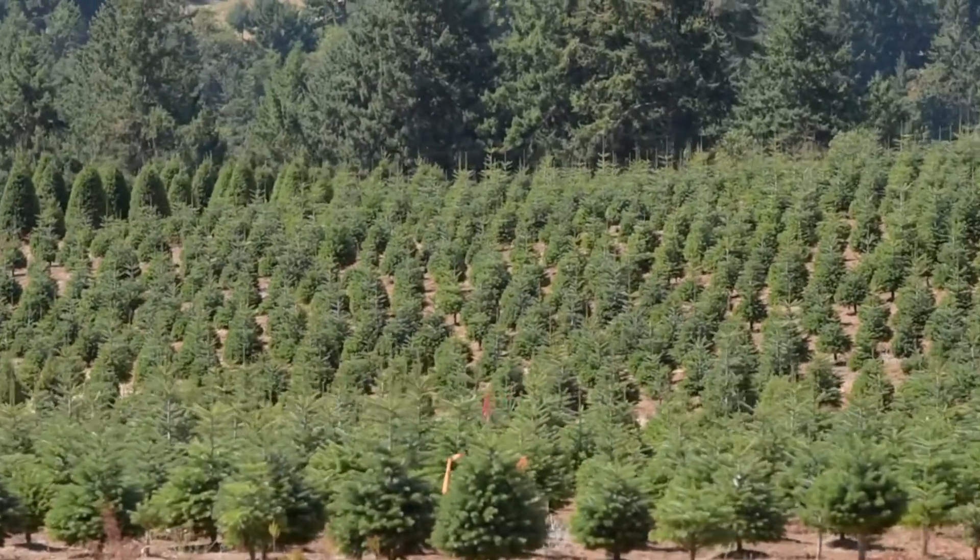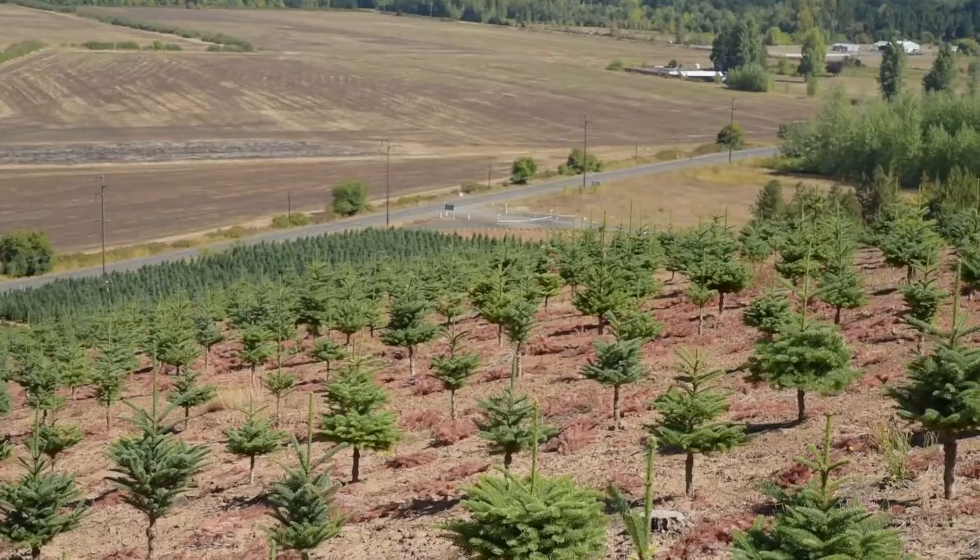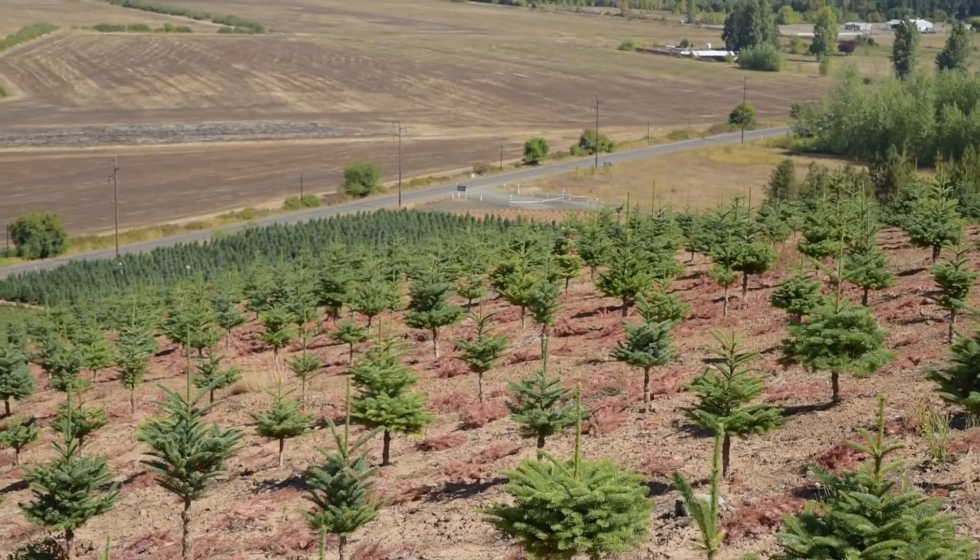We've got roughly 150 acres in trees and we try to plant 20,000 trees a year.